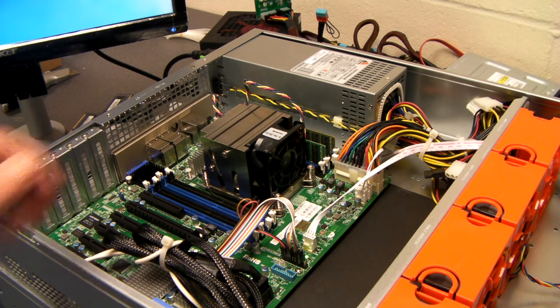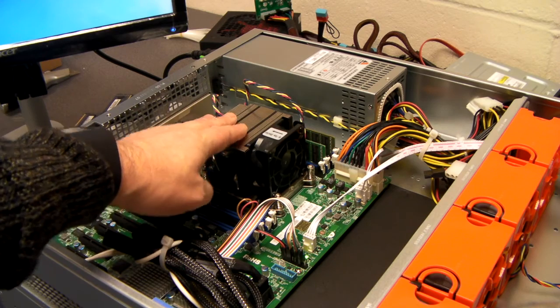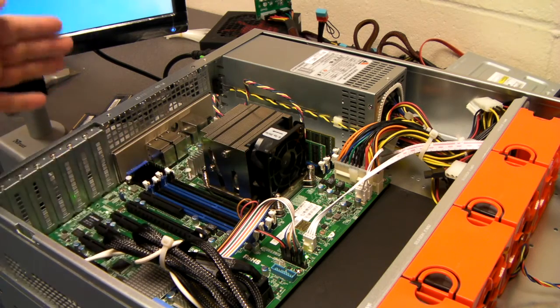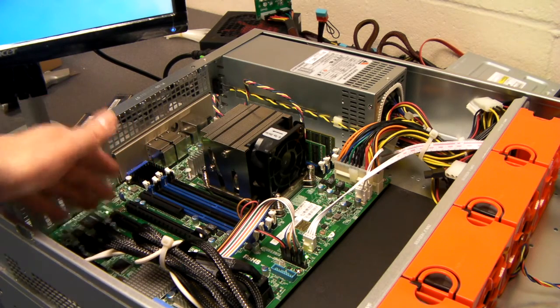This particular board also takes a standard Xeon E5 2600 version 3, and it's got eight DIMM slots and plenty of expansion ports.